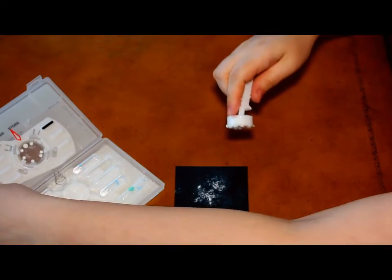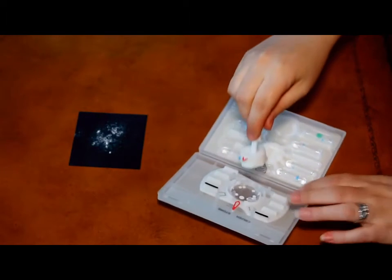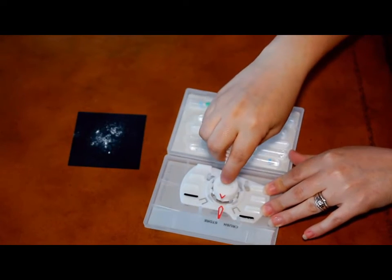Now, make sure to snap the collector into the lid and align the red pointers on the collector and the crusher so that they match.